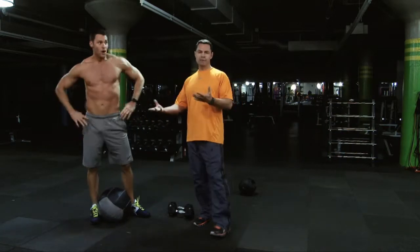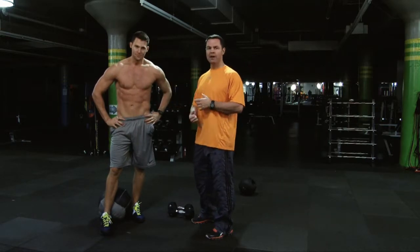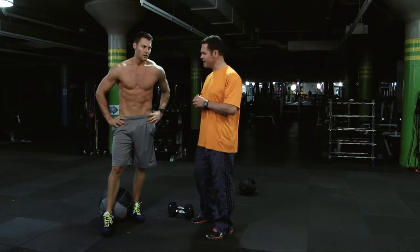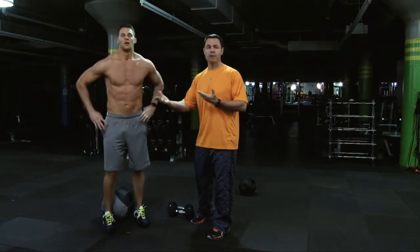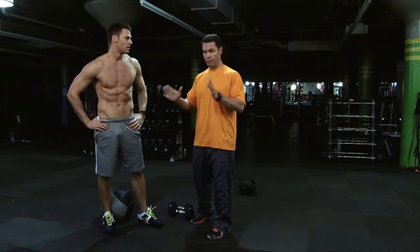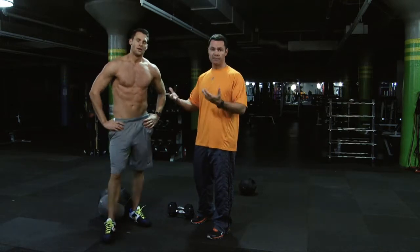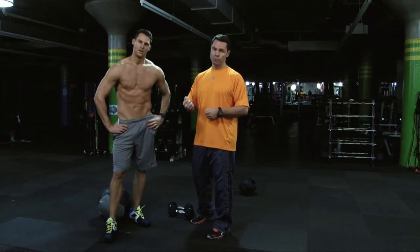So that was a really well executed giant set by Joey. As you can see, he's breathing really hard right now — his body's on fire, his heart and lungs have been working really hard. What we typically have him doing is 15 reps, 12 reps, 10 reps. If you want to do a full set, maybe even eight. On this particular occasion he was only doing around five or six, just for the purpose of demonstration. But there you go guys — if you want something a little more challenging, try something like that.